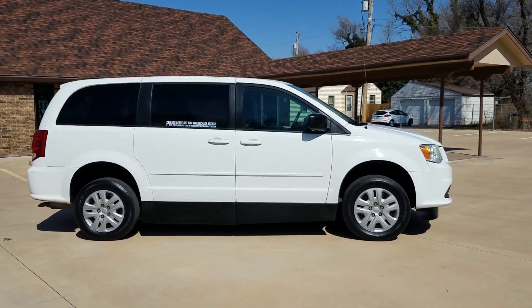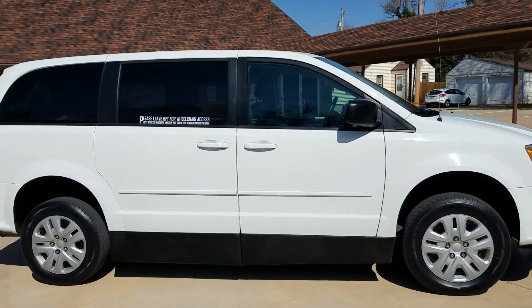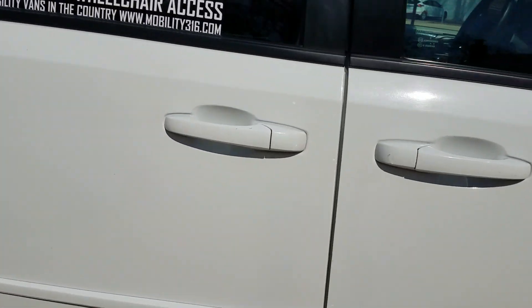Good afternoon. My name is Jeremiah with Affordable Mobility Solutions. Today I'm shooting a video of our 2015 Dodge Grand Caravan. Like most of our vehicles, this is a wheelchair and mobility accessible van. I'll get right to the conversion.